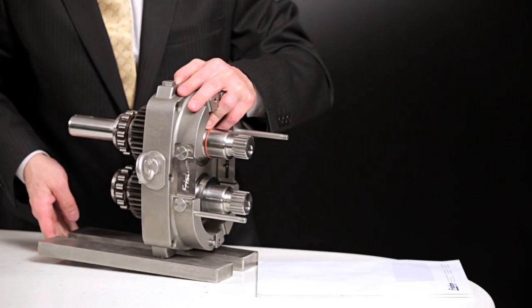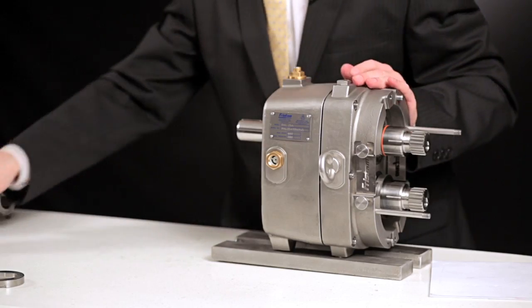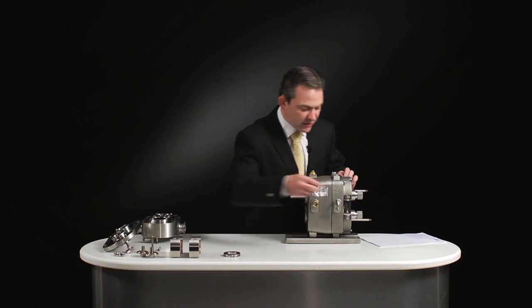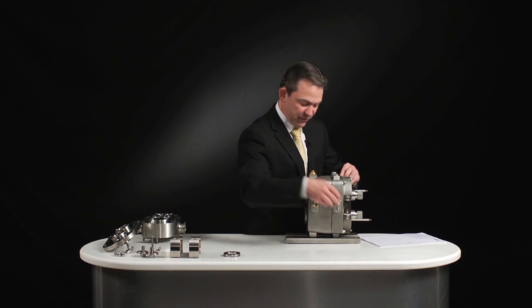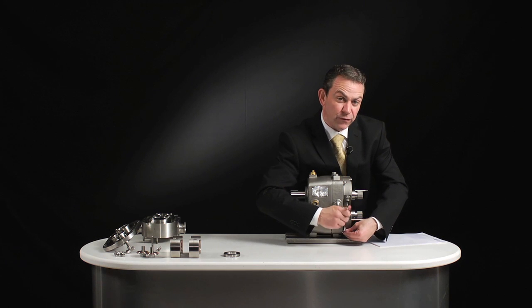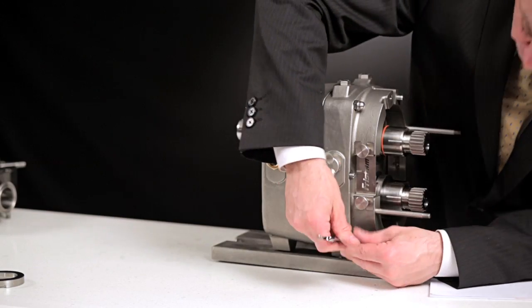To put the gearbox back on, the split case is as simple as it came off. Everything on this pump is designed to make the engineer's life easier and simpler. Some people might say they don't need 35 bar — their pressure is only 20 bar or 15 bar — and that's true, but if the price is competitive, which it is, you're actually getting more value for money. We had an application where a customer on an evaporator had existing pumps failing every three to six months.